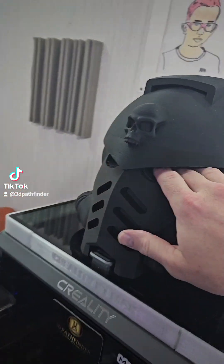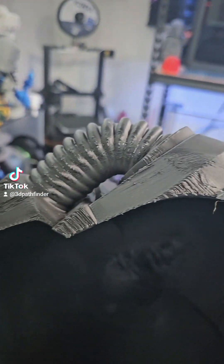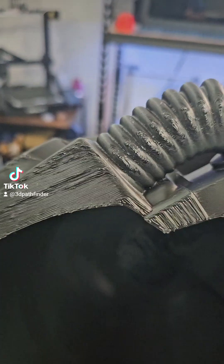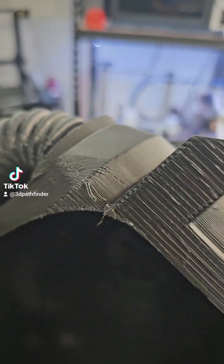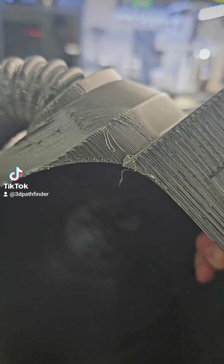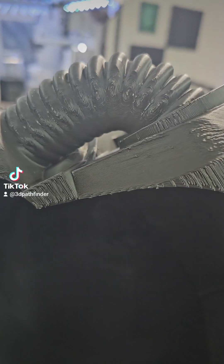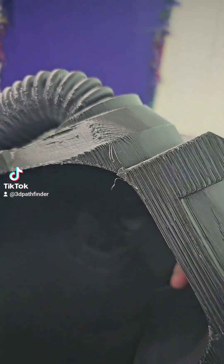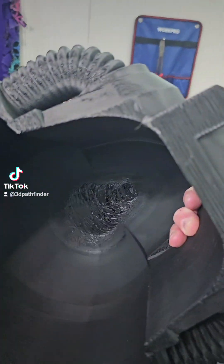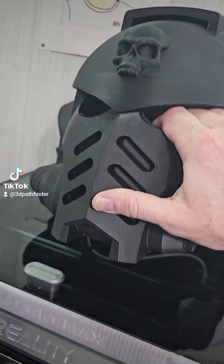When you're doing helmets and stuff like that, you're going to have to use supports, and you can get parts that need a lot of post-processing afterwards. You know, you can use resin, liquid textures — which is like a liquid modeling paste — or 3D printing resin for resin printers that you paint on, cure, and sand down. A lot of people also use Bondo and all kinds of stuff.